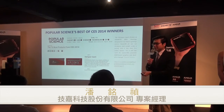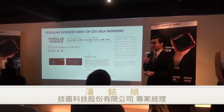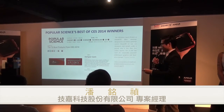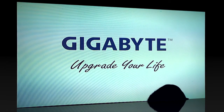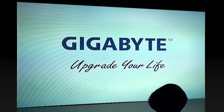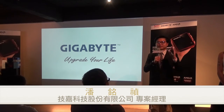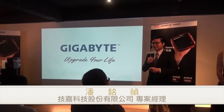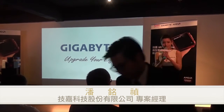Thank you so much. This is my simple example of Bricks. If you have any questions, you can find me. Thank you so much for joining us.